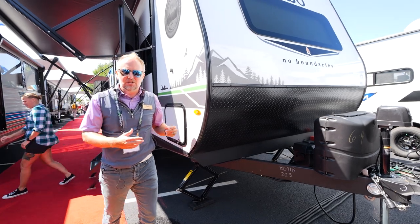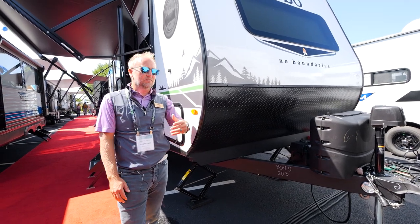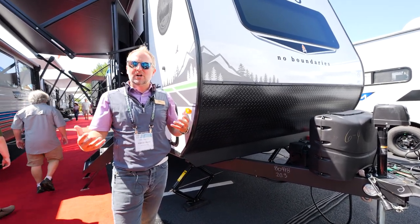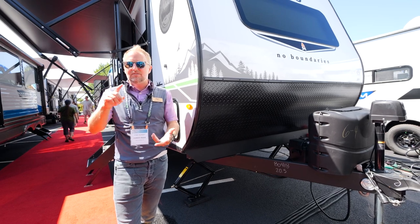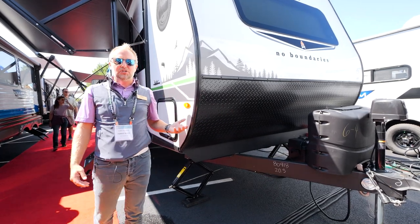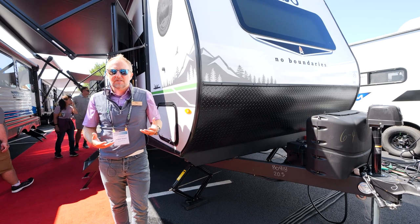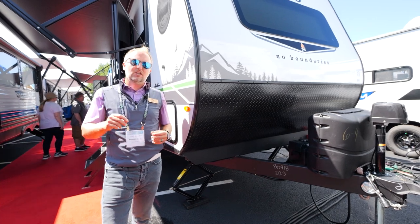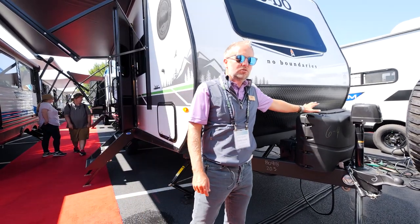A customer asked me: 'Cody, why do you use 20-pound LP tanks? Some competitors are using a 30-pound tank.' Here's why: when you run out of LP, a 20-pound tank can be exchanged at every gas station, 7-Eleven, or Walgreens. A 30-pound tank has to be taken somewhere to get filled up. You probably already have a couple of 20-pound tanks in your garage. It's all about usability and versatility — we try to check every detail on every No Boundaries trailer.